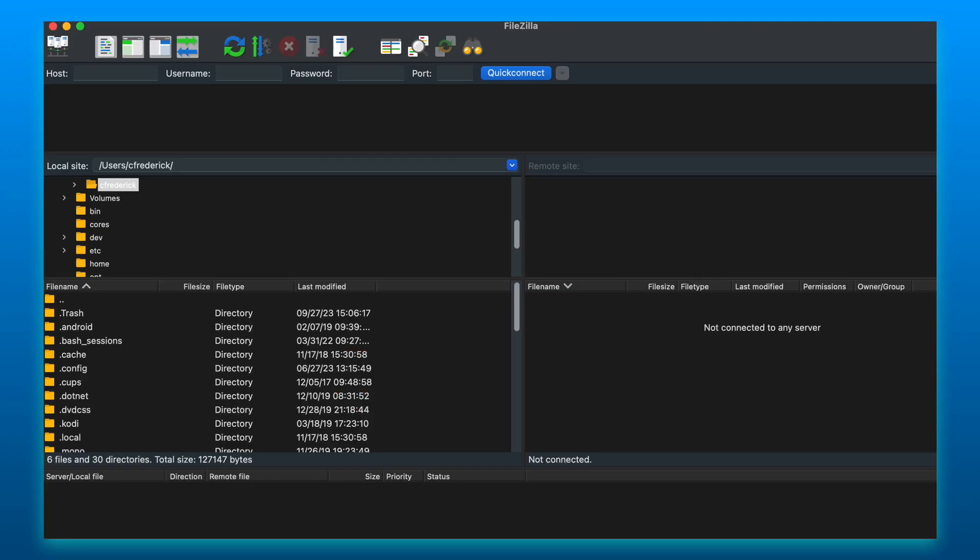Once the application is installed and opened, it should look something like this. The most important areas you will require are at the top: Host, Username, Password, and Port.